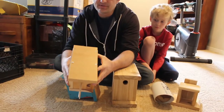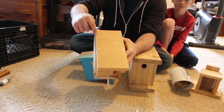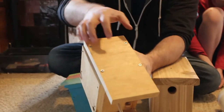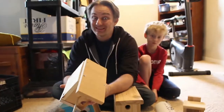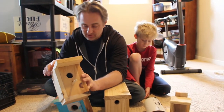Another big difference with this one: on the roof, instead of nailing it in, we actually drilled and screwed in four screws. That way, once the nesting season is done, we can unscrew the roof of the birdhouse, open it up, dump out the old nest, and put the roof back on so that it's ready for the next family of birds next year.